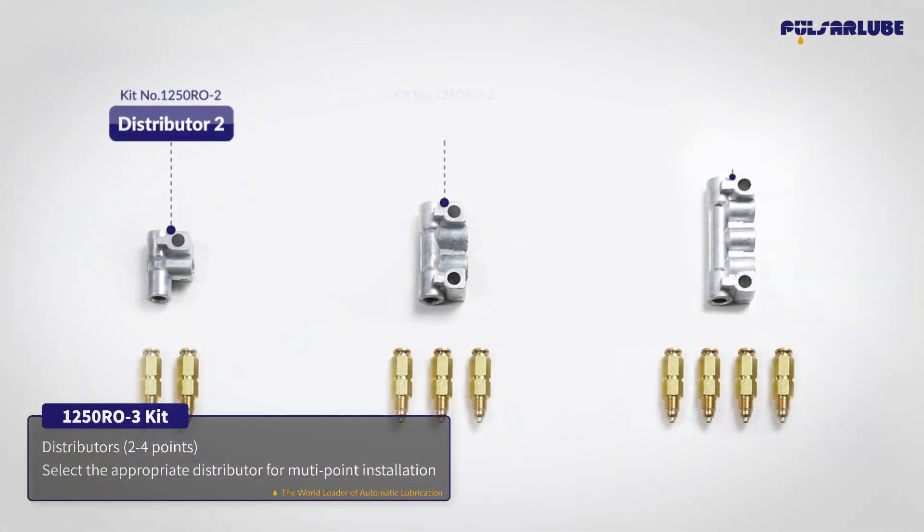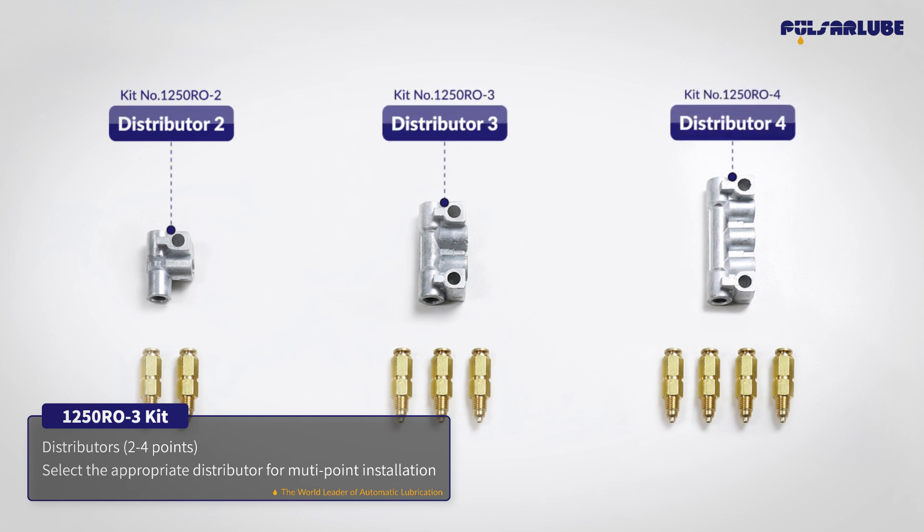The distributor is available from two to four points. Please select the appropriate distributor for your requirements.